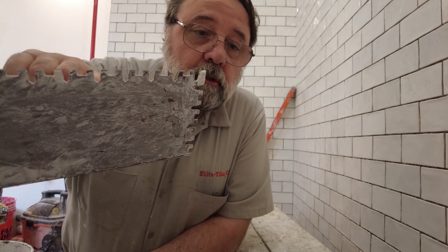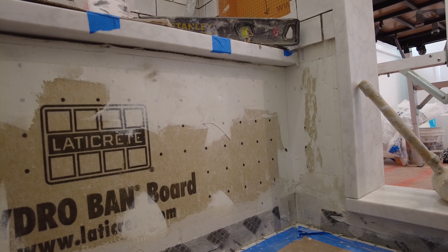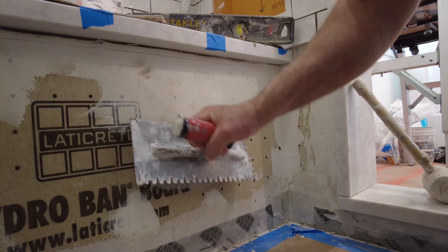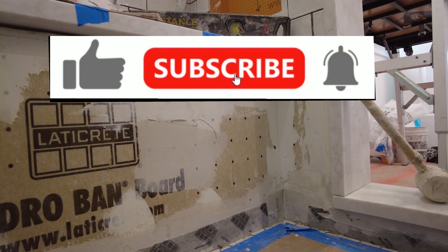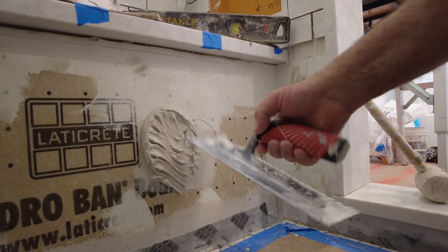These subway tiles here — the back is flat, so I don't need to back butter them. Let me show you why: when you're installing a large format tile like a 12x24, or an even larger tile, or a natural stone tile, those tiles you should back butter every time.